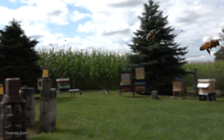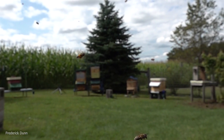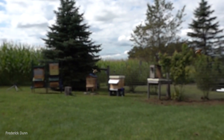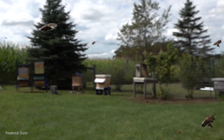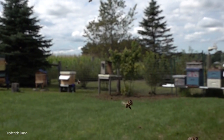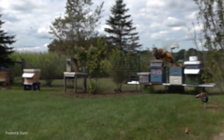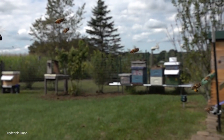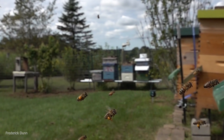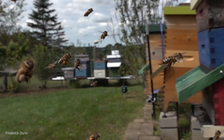Hello everyone. Today is Friday, September 6th. This is a frequently asked question episode 32, and it's a short one because we did several subject-specific episodes during the week. This video is relevant to an earlier video from the week where we showed a skunk cruising through my backyard bee apiary. The skunk was getting bees to fly out of the hives at night, and then eating them when they landed in the grass.